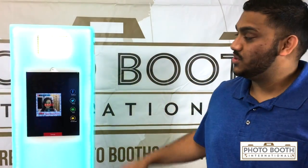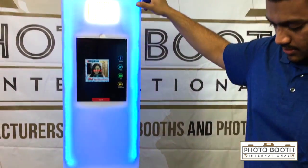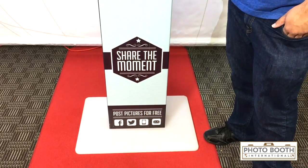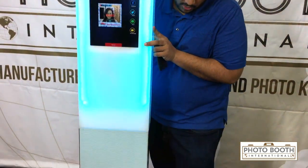Hey, welcome to Photo Booth International. Today we're going to demonstrate our LED iPad kiosk. This is our unit — it's an exclusive design that we came up with from Photo Booth International. It does break down into three pieces; it's really easy to assemble. It just pops right off right there, and the same thing with the base.